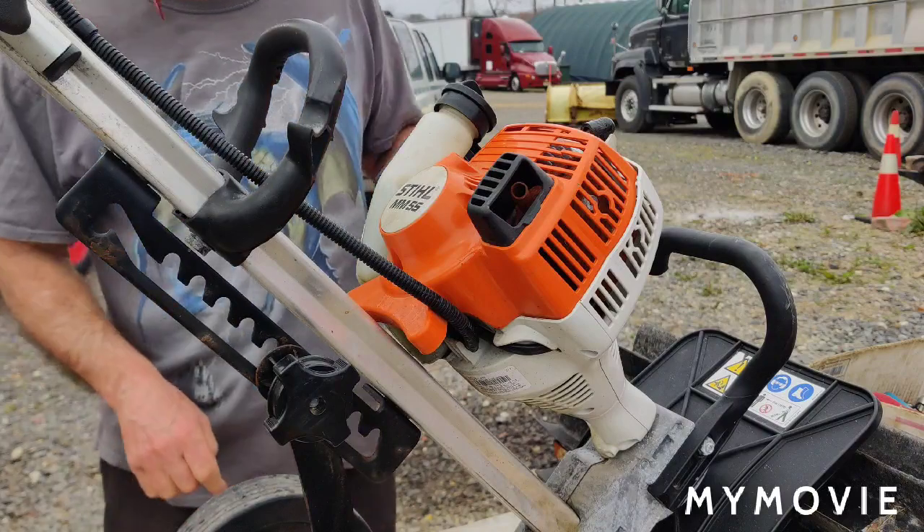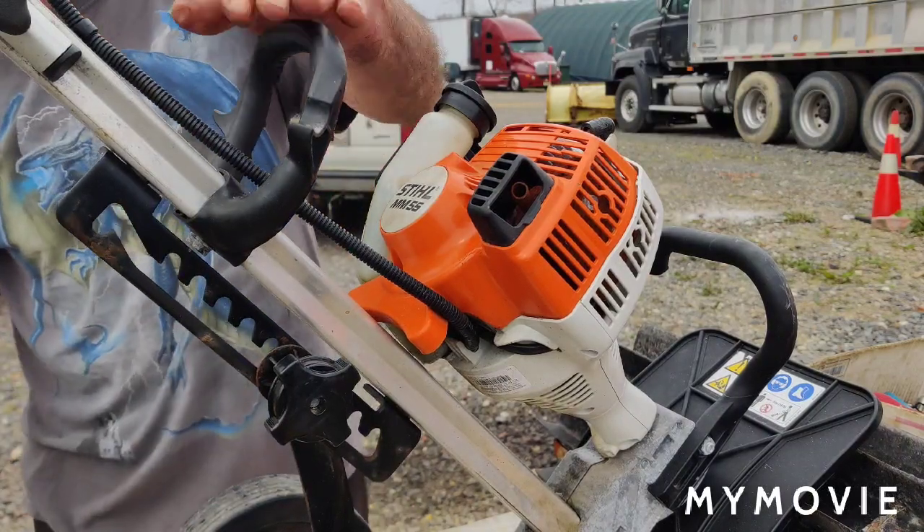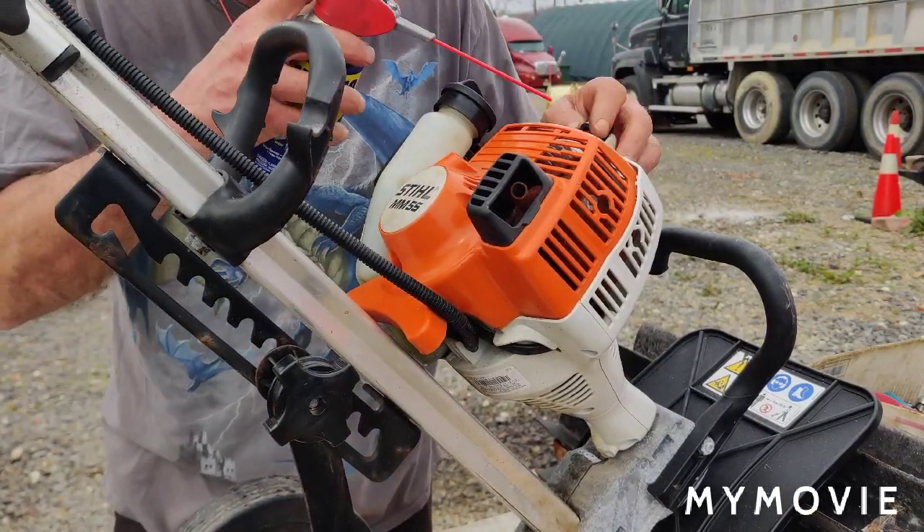I'll let that soak a few minutes. For now I'll take off this handle — it's kind of in the way — so I'll pull that handle off.